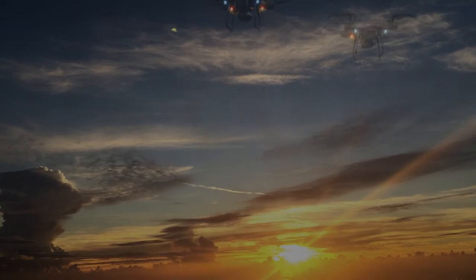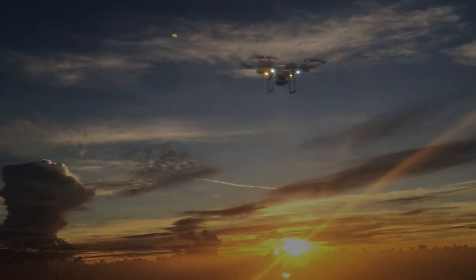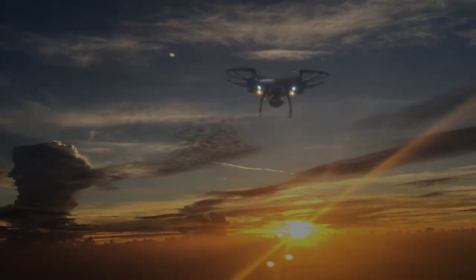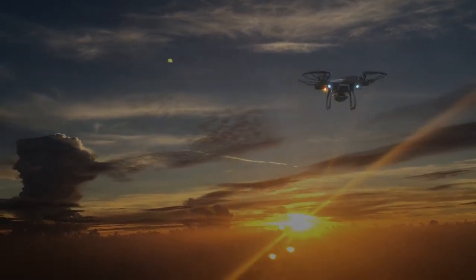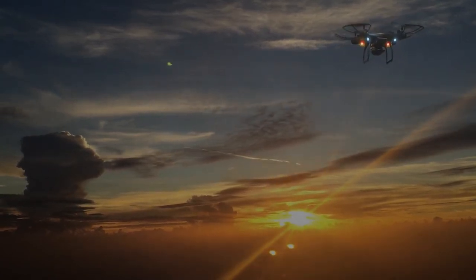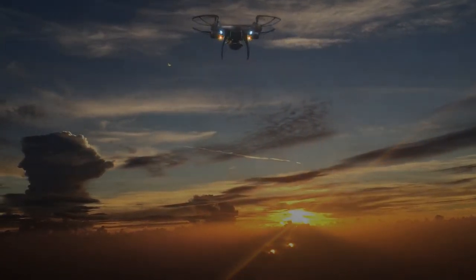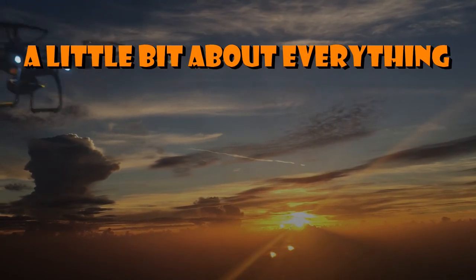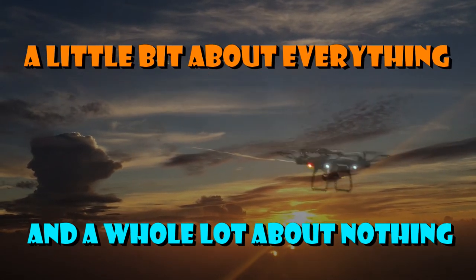For now I'm very happy with it — easy to fly. I don't have very much experience with drones at all, and I would highly recommend this particular one for a beginner or anyone for that matter. This is Boiler DN1, where my motto is: I know a little bit about everything and a whole lot about nothing. Thanks for watching.